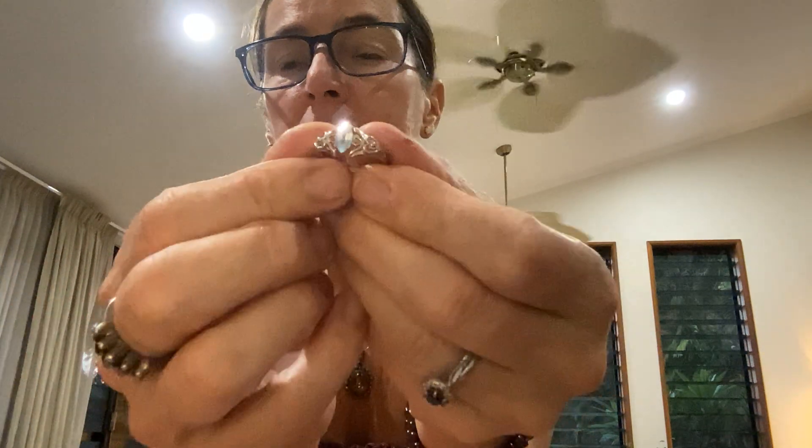We have a sterling silver topaz ring — marquise cut. I'm not sure if you can see the detail. How beautiful is that?